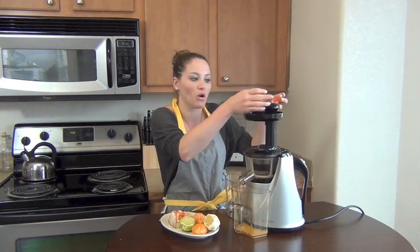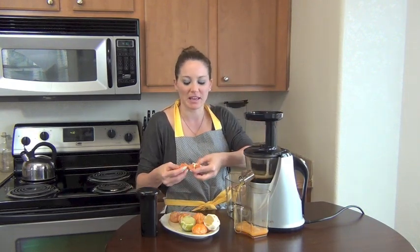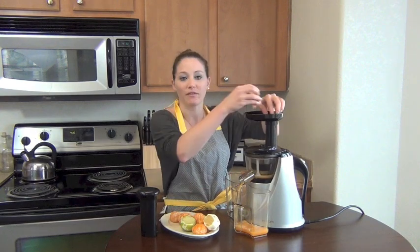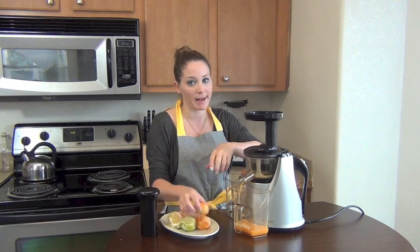What I love about this Hurom Juicer is that it's really quiet. I can just talk right at normal volume — it works beautifully. I don't have to worry about disturbing anyone. If you have kids at home or your mom, you don't have to worry about the juicer disturbing them.